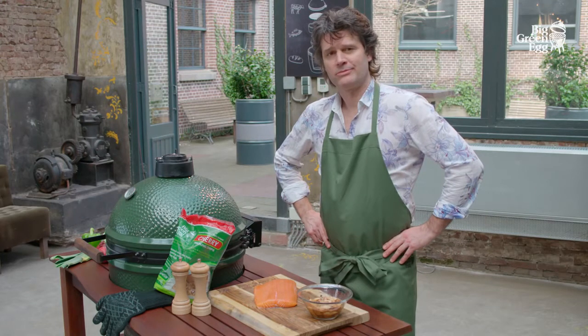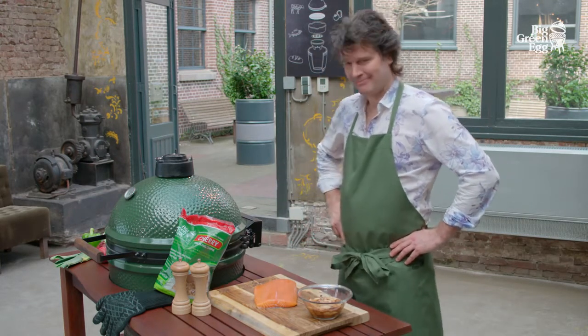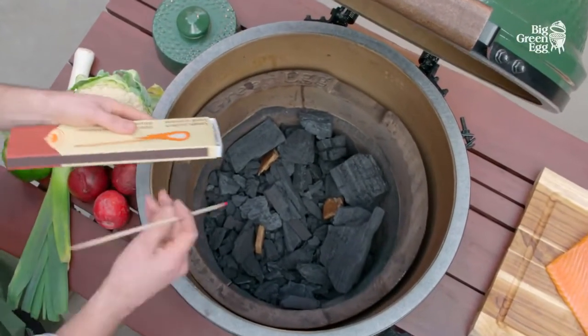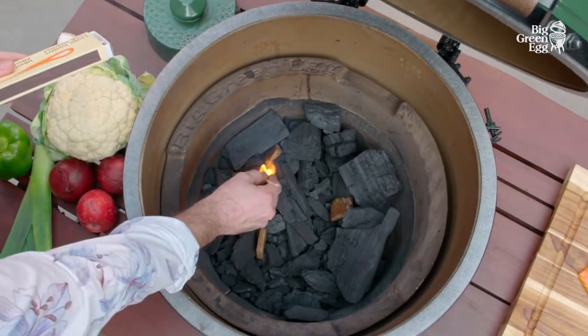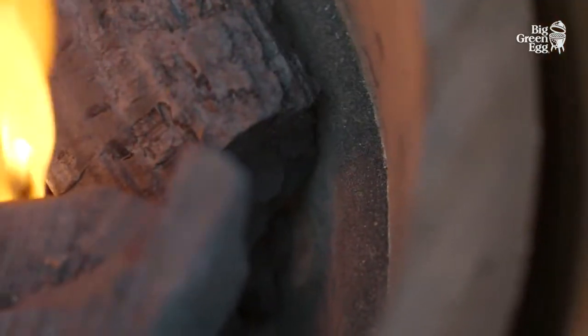For stunning results, we recommend using the convector. This ensures the ideal temperature without the glowing coals making your dishes too hot. We light the egg and heat it to the right temperature — it is important not to make it too hot.